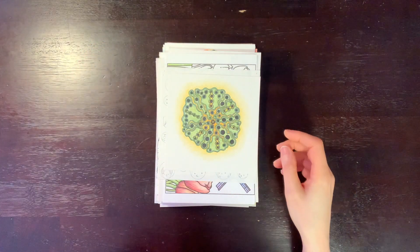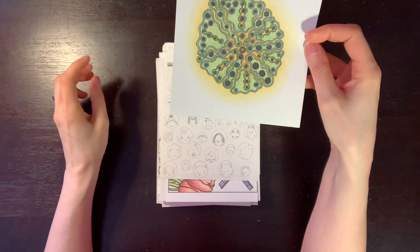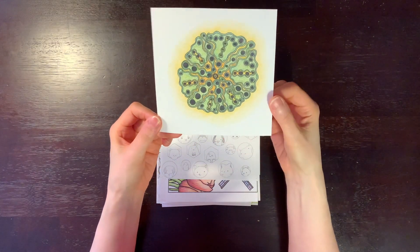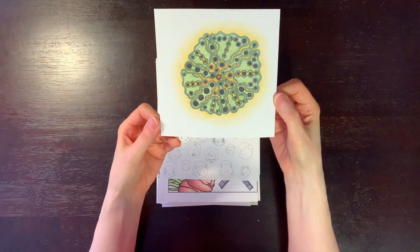This one is just a little doodle — a little drawing that I did years ago. I drew it in pencil and then went back with colored pencil and colored it.